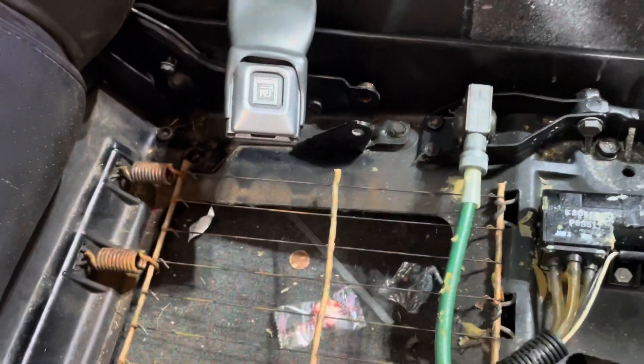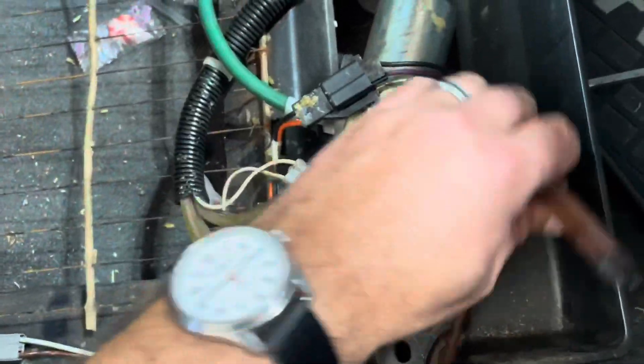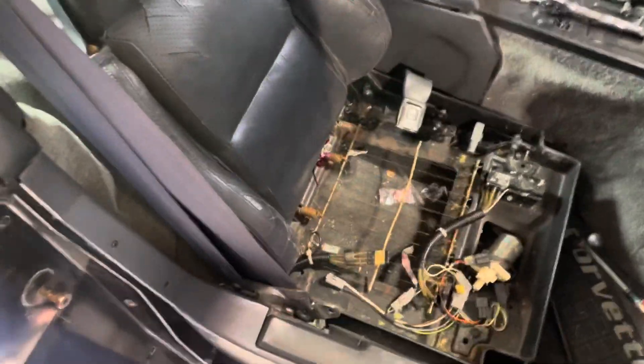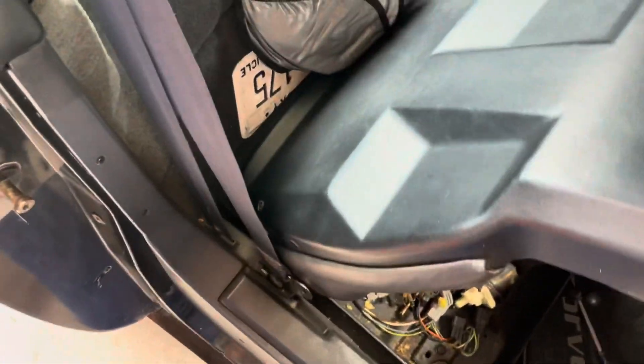There we go. You need to undo that bolt underneath as well. You can get rid of all these hoses and stuff because you're not going to need them anymore — the bladders are busted and dry-rotted anyway. Once you've got all the bolts removed, the seat comes right out and you just pull it out of the car.